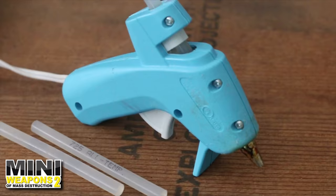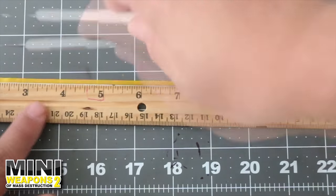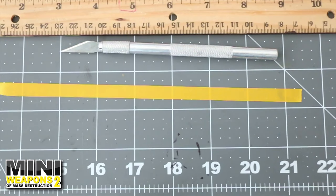This hot glue gun is also required. Use an optional hobby knife and ruler to cut a nine inch length of tape the approximate width of a pushpin handle detent.